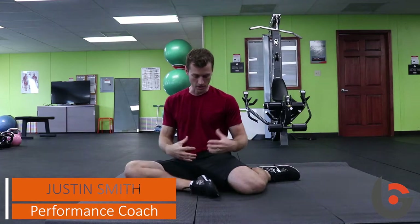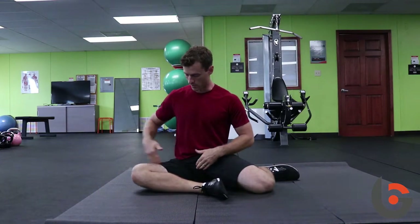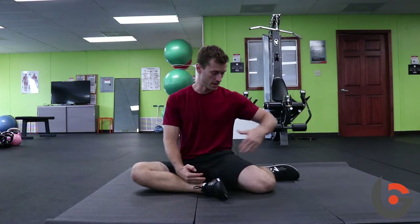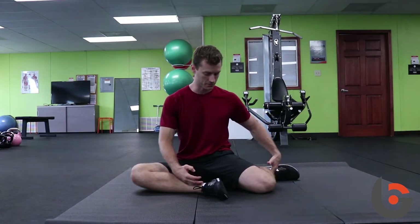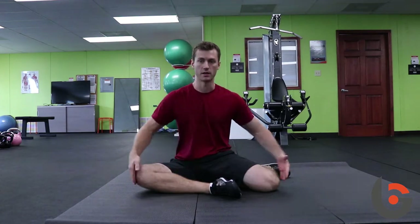Here we're going to show some progressions of what we call the shin box movement. The starting position is just like sitting — one leg bent out in front in external rotation on the right side, and on the left side we're internally rotated, that foot is kind of to our side. Our shins should kind of make a box shape.